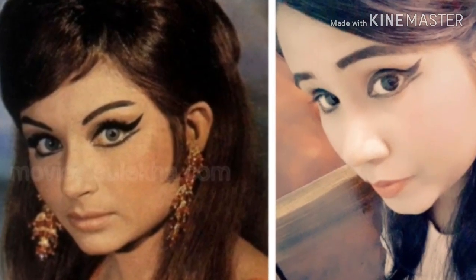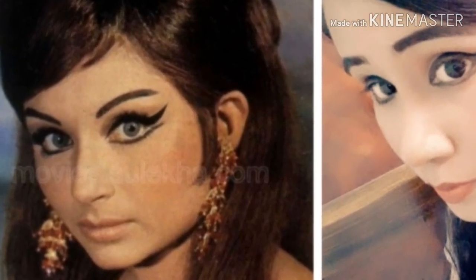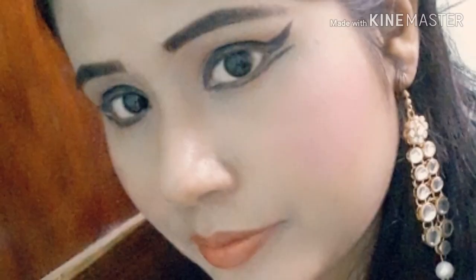Hi friends, welcome back to my channel Beauty and Health. Today I am going to try a 60s heroine Sharmila Tagore inspired look. I hope that this video is good, so let's start the video.